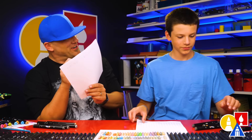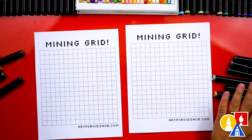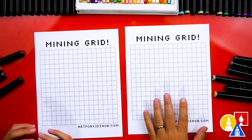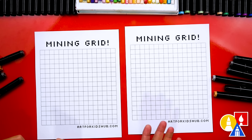All right, you ready to start? We're also going to do another cool trick. We're using markers to draw with, and you can just draw right on top of this grid using markers or even something completely different like crayons or even colored pencils.